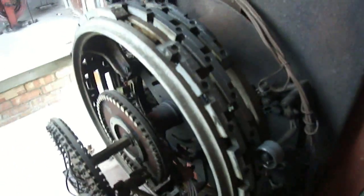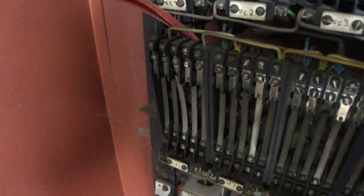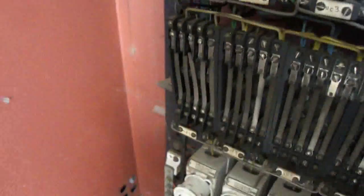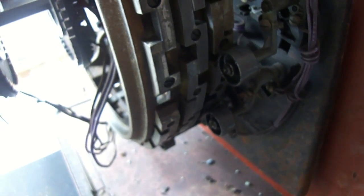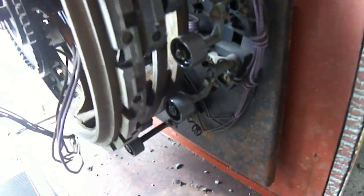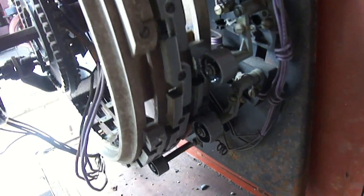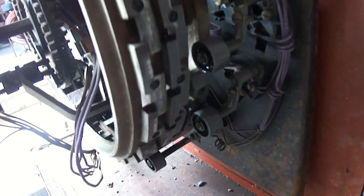I wish someone would get in so we can have another look at this. All right, you did not see this. One floor... second floor... comes to the third floor... stop.